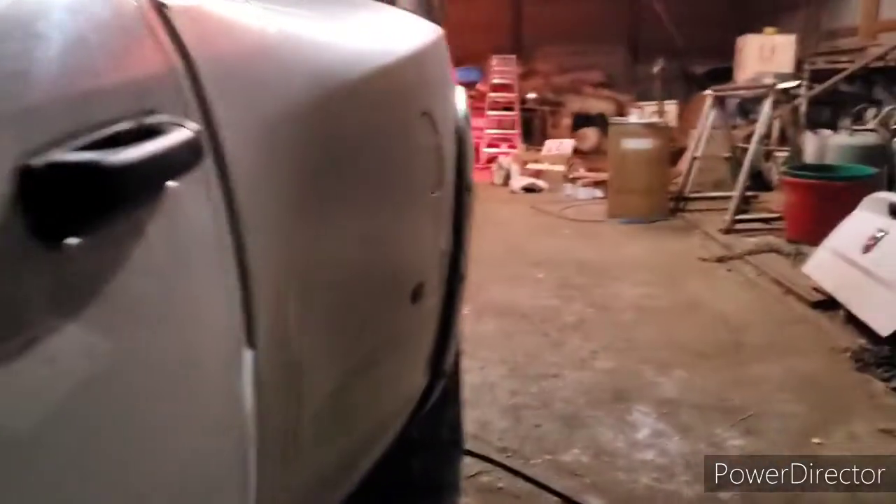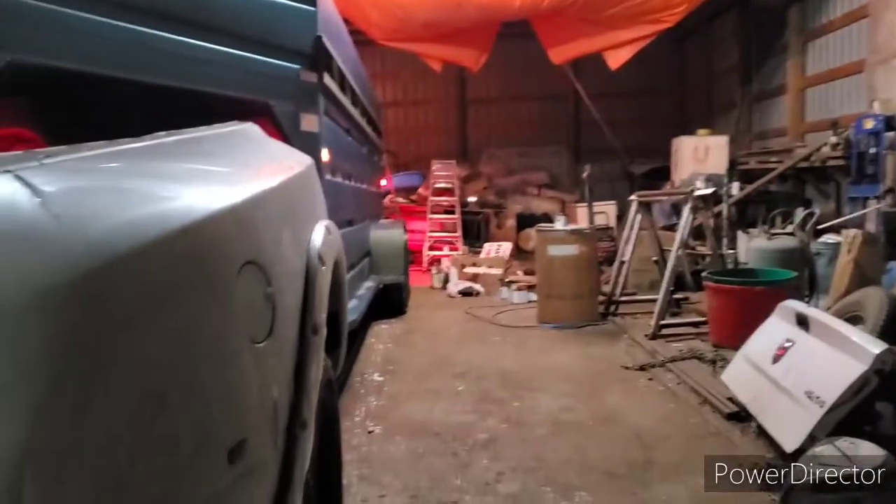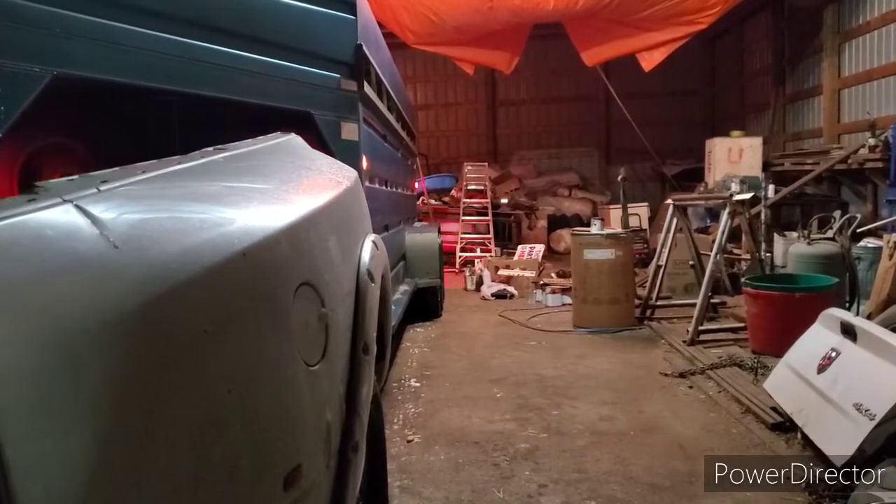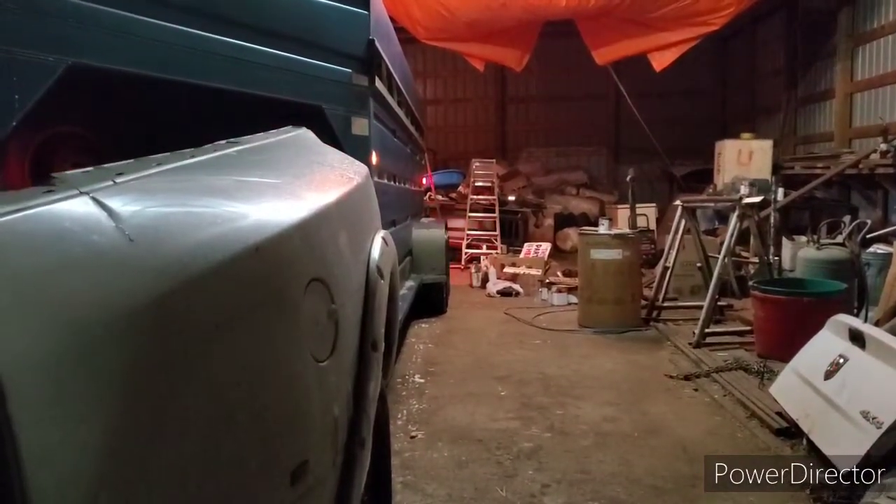I'll go to the cab and check the brake lights. I'll touch the brake and I should be able to see a brake light light up. There we go — yep, you see that? It lit up there, so that means the brake lights are working too. Right on — just what you want to see, right guys?